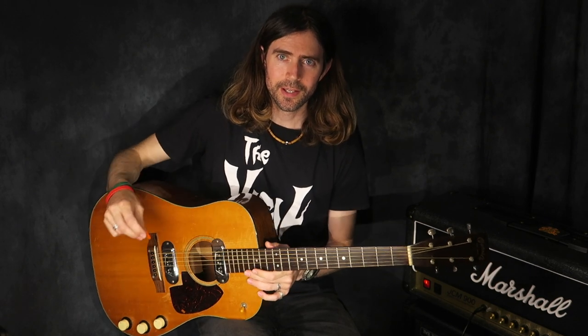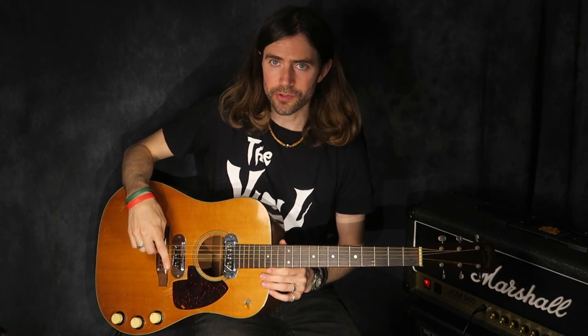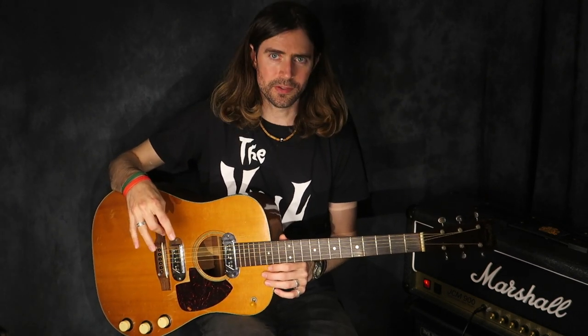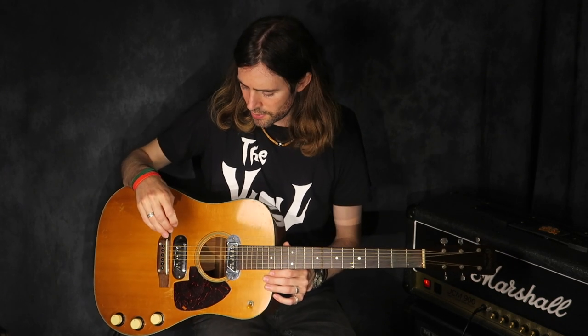Kurt bought his from Voltage Guitars in the autumn of 1993 and they did some work to get it ready for him so he could play it left-handed. He used it on the In Utero tours as his main live acoustic guitar, with the Epiphone Texan as his backup. And when it came to the MTV Unplugged concert, they went with this guitar as his main one. I think he just really enjoyed playing it — you can see why, it just sounds so good.